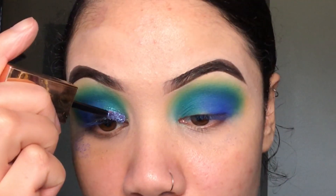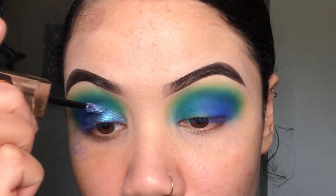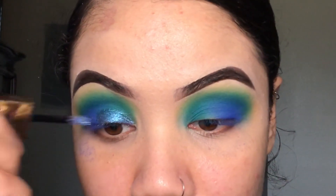Now I'm super excited for this part — we're going to be going in with a Car Beauty Galaxy Bomb, and this one is in the shade Myth. It's super pretty; I haven't had the chance to use it yet. So I'm just going in and shaping my crease with this.